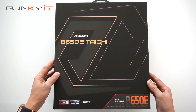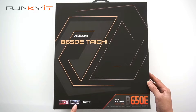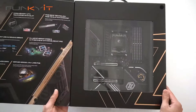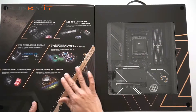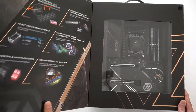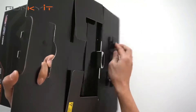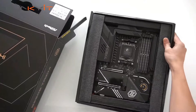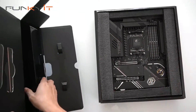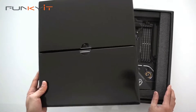Let's do a quick unboxing of the ASRock B650E Taichi motherboard. It supports DDR5 RAM and comes with a PCIe 5 slot. It's a big box and as usual it comes with a list of features. Let's take a look inside — here's the motherboard and the accessories box. We'll take a look at the accessories box first.